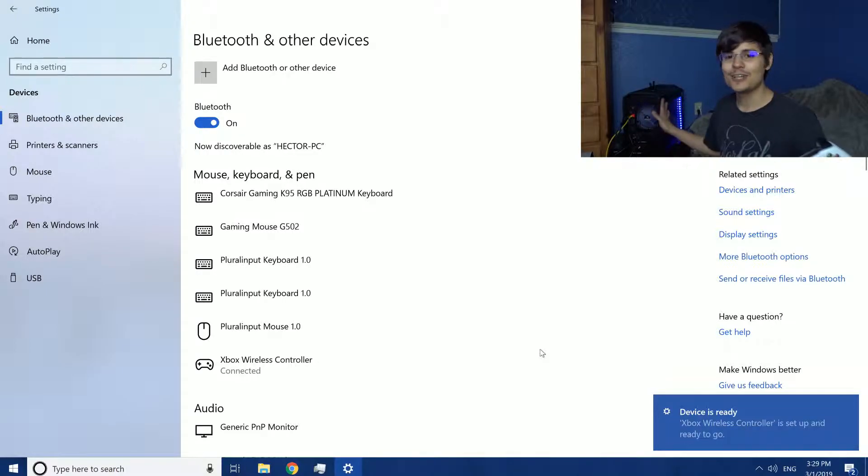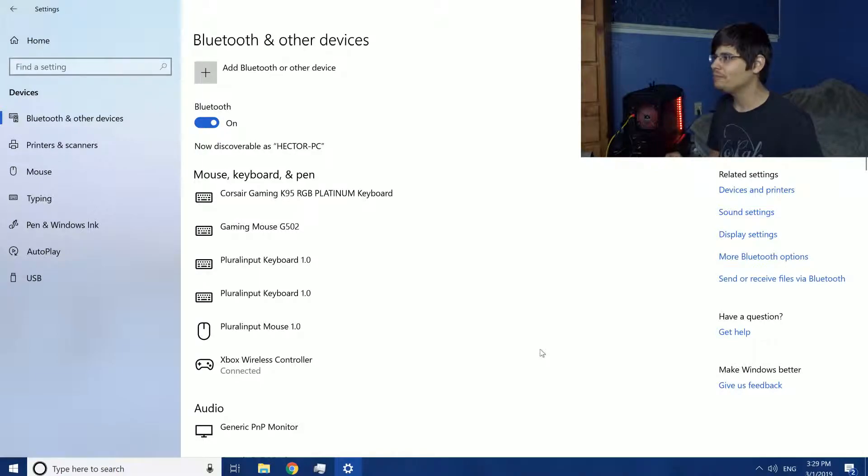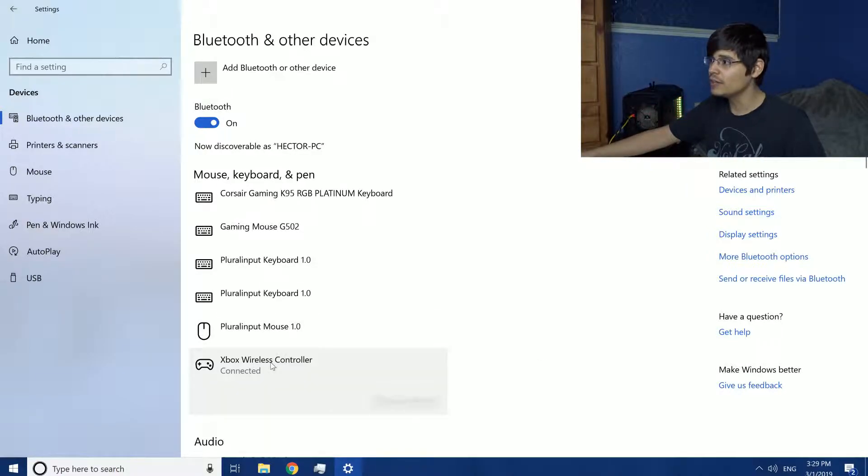That's it — that's all you have to do. That's how you connect a Bluetooth device to a Windows 10 computer. If you want to remove it, you can just click on that device and click 'Remove device.'